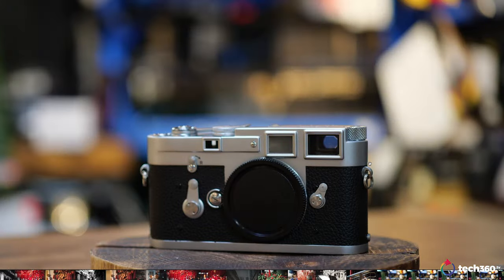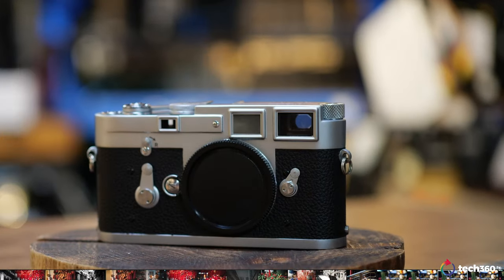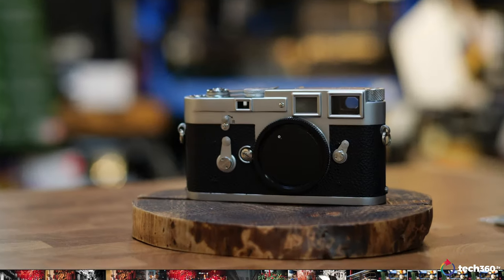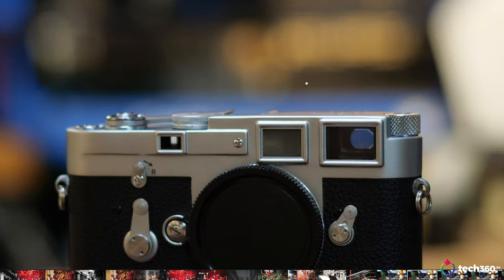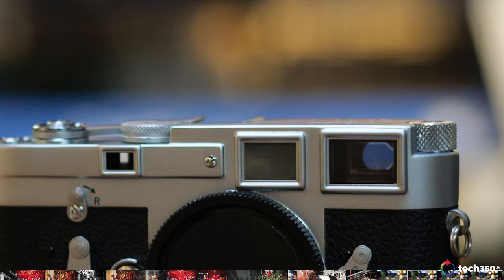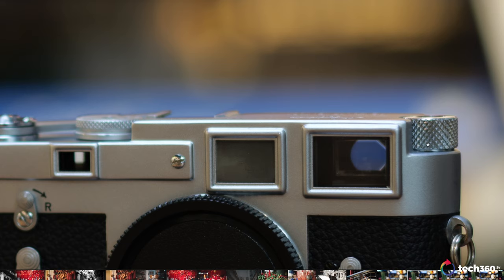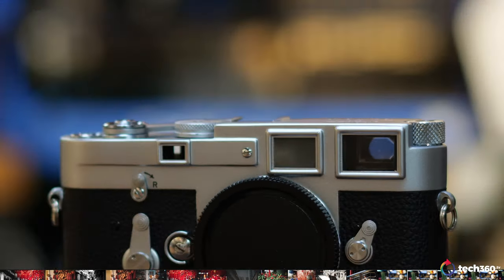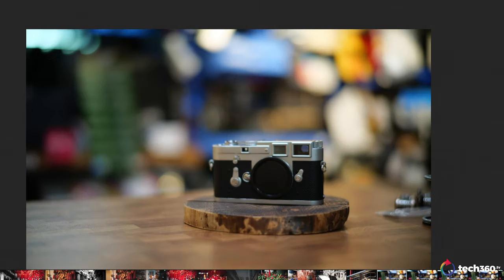Now let's go to the 1.5. You can tell the bokeh in the background is a little different. Zooming in — this is the focus point for everything here — it's a little softer, of course, at 1.5. I'm not expecting it to be like an APO lens. It's not designed to be an APO lens, but at 1.5 this is doing a really good job and I don't think anyone's going to complain.